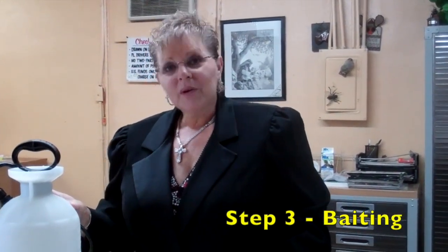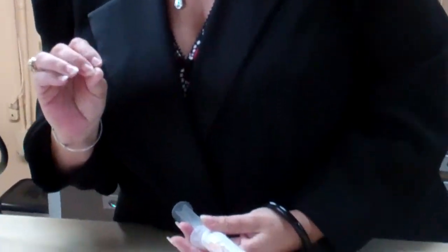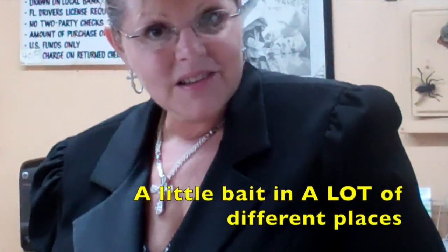I always instruct that you should go up a foot and out a foot, and continue until you've used up the entire contents. Now that you've finished using up your product and completed your indoor and outdoor treatment, it's time to move on to step three. We're going to be applying a bait inside in specific areas, because there are so many places that German roaches love to hide and breed that you can't spray a liquid. The bait is going to be applied in dots the size of a pea — just a little green pea. The whole trick to baiting is a little bit, but in a lot of different places.